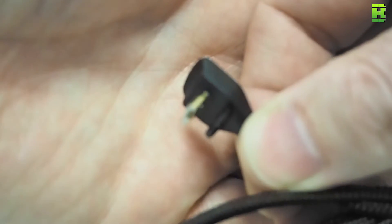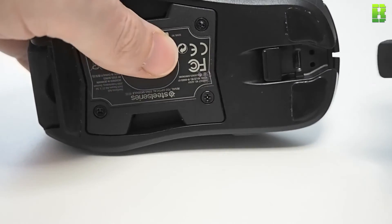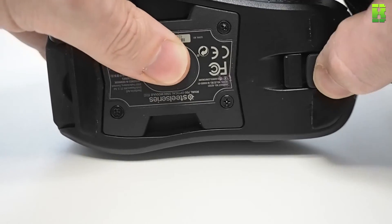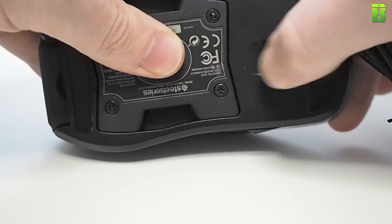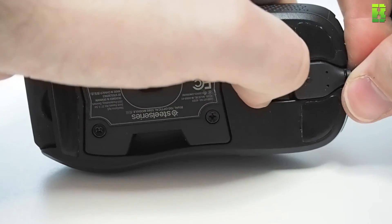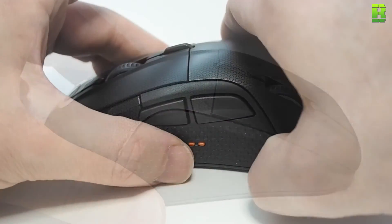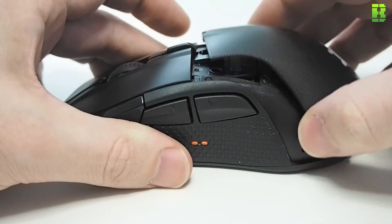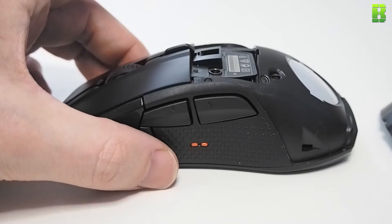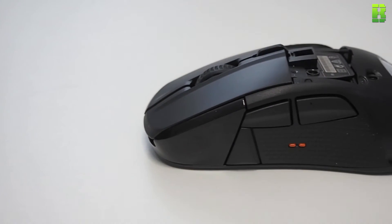Another customizability option on the 700 is the ability to change the USB cable — you can swap it for a braided 2-meter cable or a rubber 1-meter cable. The 500's cable is also 2 meters but rubber and non-removable. On the 700 you can also change out the sensor for an 8,200 DPI laser sensor, though that's at additional cost. You can also remove the rear plate and buy additional plates for your color scheme, which I thought was quite cool. What they didn't do, however, is allow you to change the weight — it's fixed at 135 grams, and to me that's what's going to hurt it in the market.